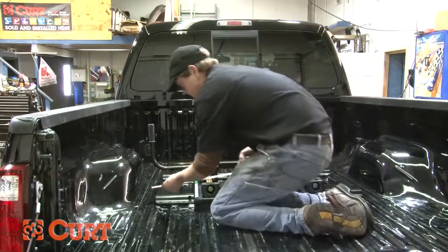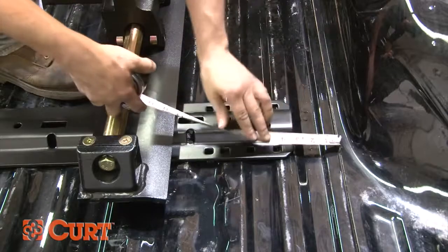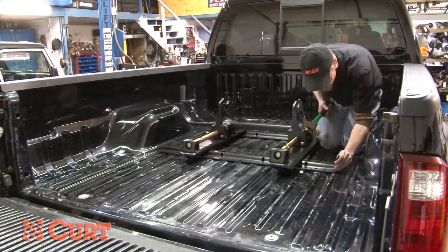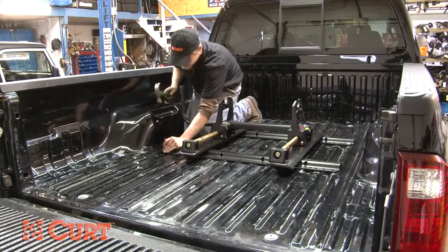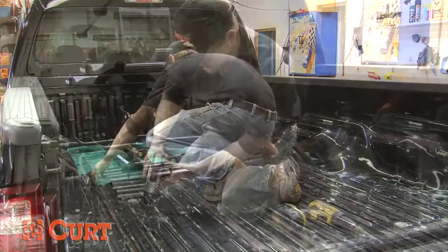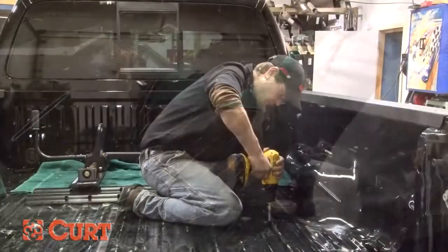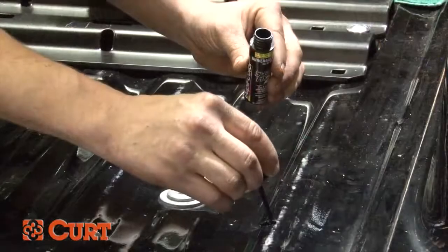Take measurements to ensure that the mounting rail is centered between the weld seams of the truck bed. Using the rail as a template, mark and center punch the rearmost attachment holes. Before drilling, remove the fifth wheel roller and mounting rail. Drill the marked holes with an eighth inch bit, then enlarge them to 9/16ths. On this specific vehicle, we were unable to use the step drill because it was necessary to drill through a section of the bed support. Again, use touch-up paint as a rust preventative.